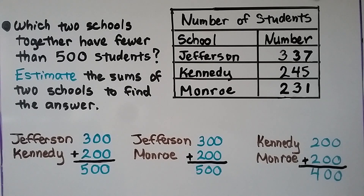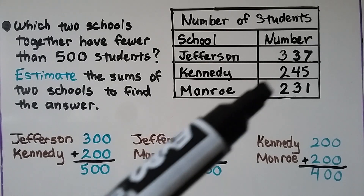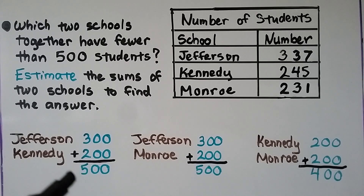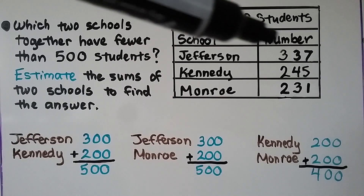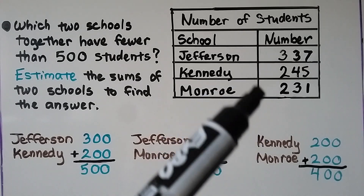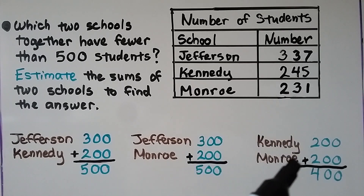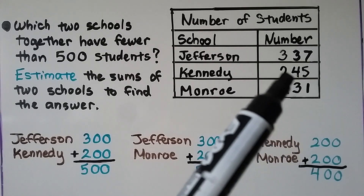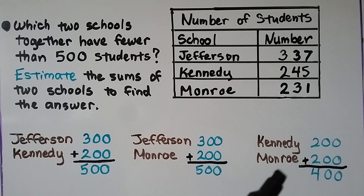But it's more than 200 and more than 300, so that's going to be more than 500. If we compare Jefferson and Monroe: Jefferson rounds to 300, Monroe rounds to 200 — about 500. But this is more than 300 and more than 200, so it's going to be more than 500. We're looking for fewer than 500. If we do Kennedy and Monroe: Kennedy rounds to 200, Monroe rounds to 200 — that's about 400. And adding the tens still won't give us another 100 to make it more than 500. So the answer is Kennedy and Monroe.